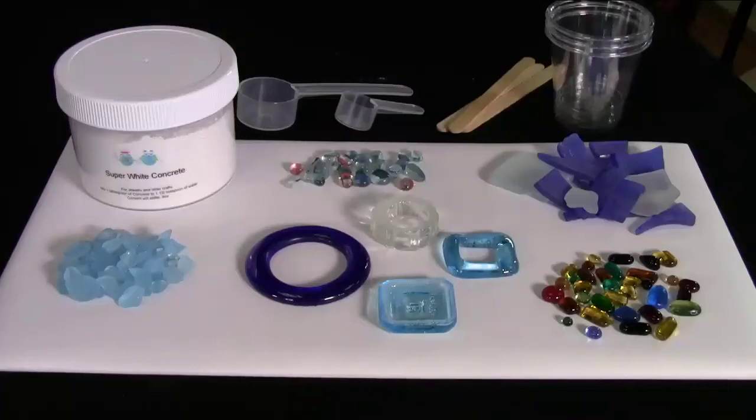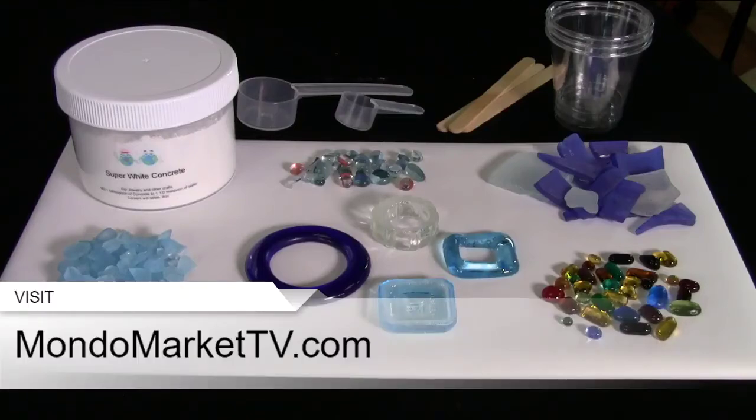To get the kit, go to mondomarkettv.com. Today only, if you get this kit, you get an extra container of concrete — so you get one pound of concrete total instead of just half a pound. Check on the site how much the concrete costs by itself — you're getting two jars within the kit price if you order today.